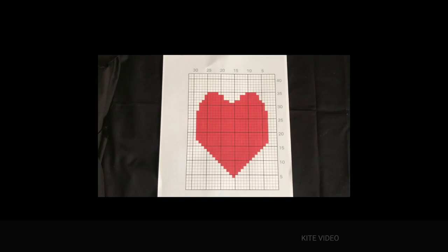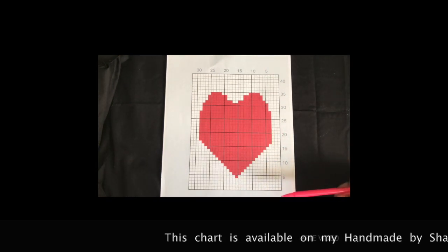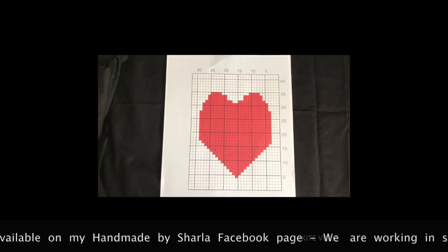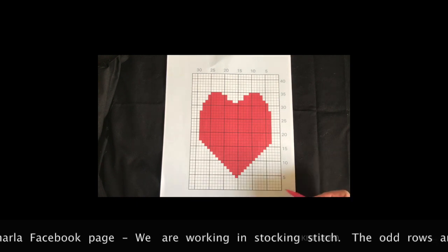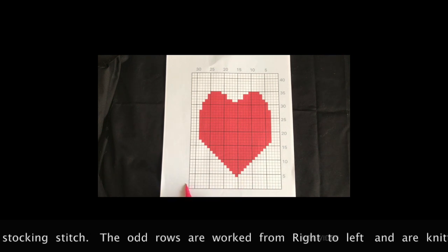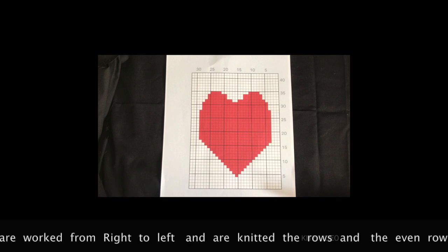I should explain a little bit about the chart. With a lot of intarsia patterns a chart will also be included. As you can see it's in two colours and uses a big block of colour. Each row is numbered — the odd rows are the ones that you work on the chart from right to left, and the even rows you work left to right. We're doing stocking stitch, so one row knit, one row purl.